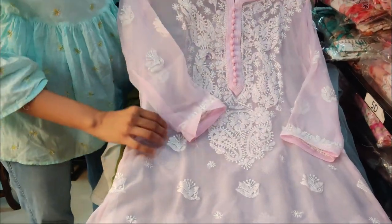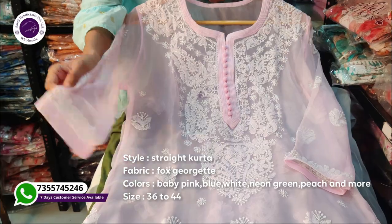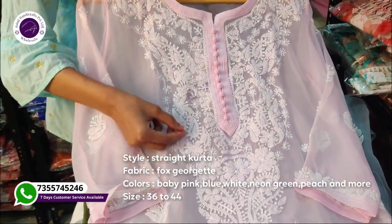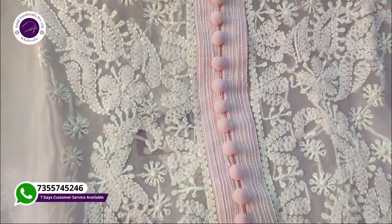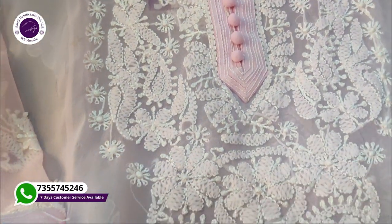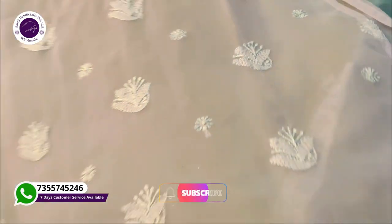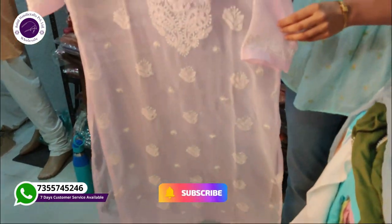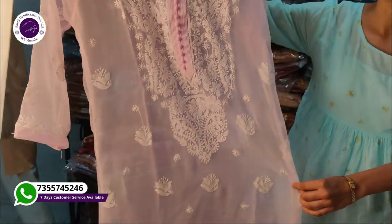Let's start with our Georgette fabric. You can see silk thread here — it has very good embroidery. You will get a good Indo-Western look that you can carry with jeans. It is a very beautiful look. Sizes available from 36 to 44.